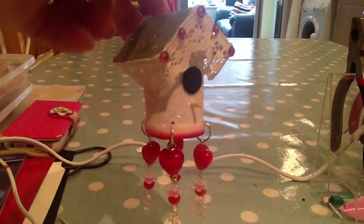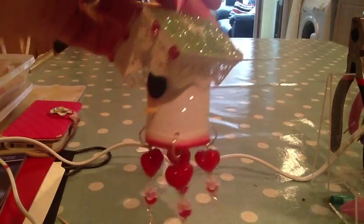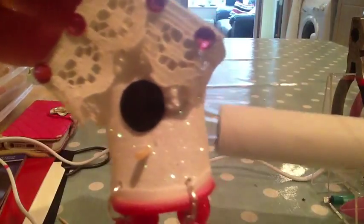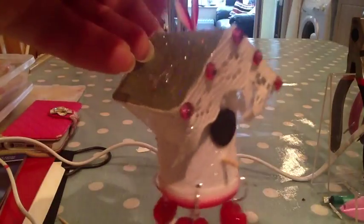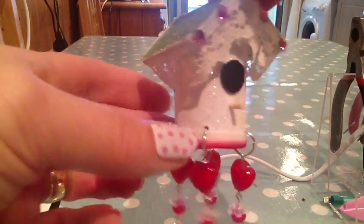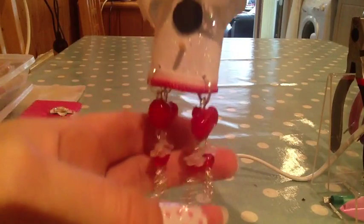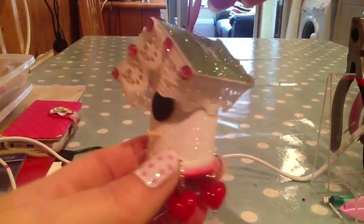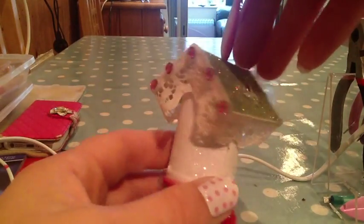Hi, I thought I'd share with you this little birdhouse that I've made. It's made from a cardboard insert from some kitchen towel — the nice, strong card that you don't ever want to throw away because you think there must be some use for that. So this is what I've made out of it. I've basically used a glitter card and some jewelry findings and some beads and I thought it looked quite pretty, so I thought I'd just give you a quick demo on how I made it.